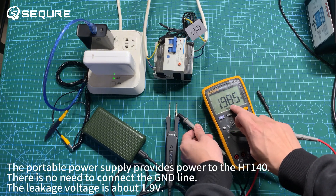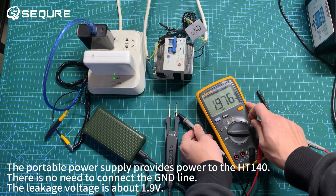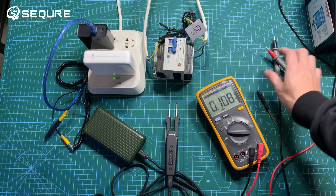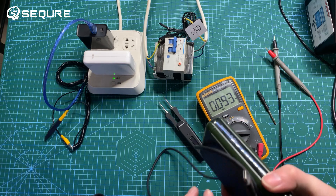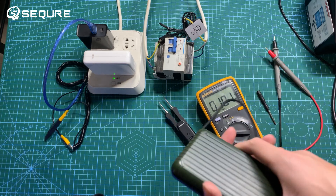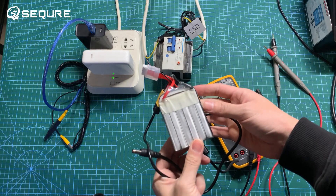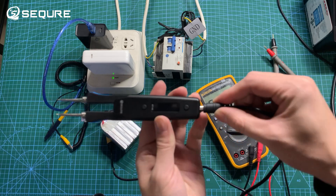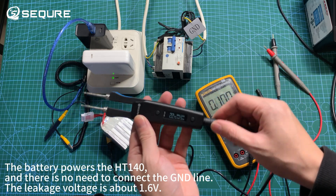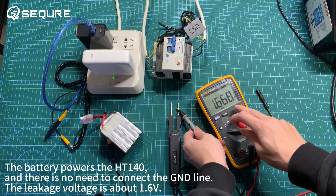When the battery powers the HT1 for O, there is no need to connect the GND line. The leakage voltage is about 1.9 volts, dropping further to about 1.6 volts.